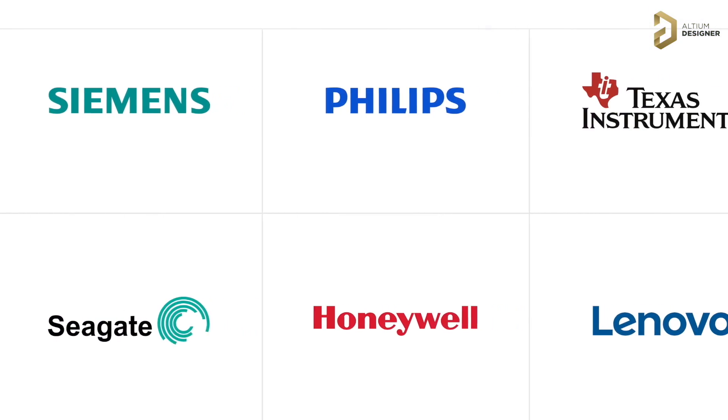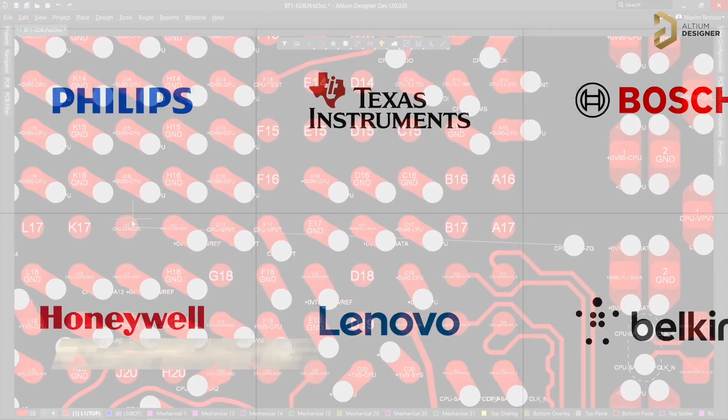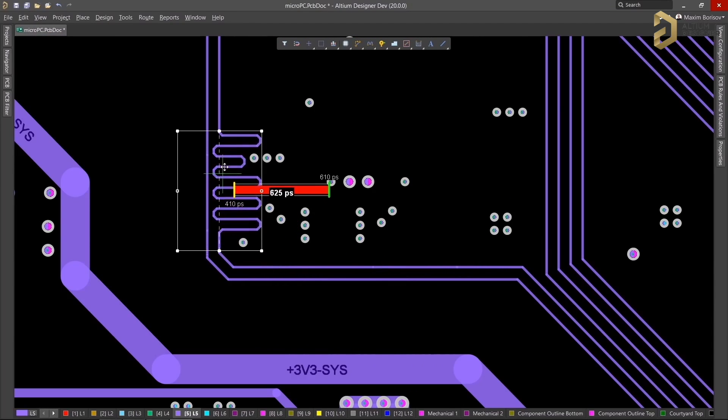Do you know what most electronic companies have in common? It's the tool they use for making their products. The most commonly used tool that almost all big electronic companies use is the LTM PCB designer software. Using LTM you can definitely level up your PCB designing skills and make something really professional out of it.